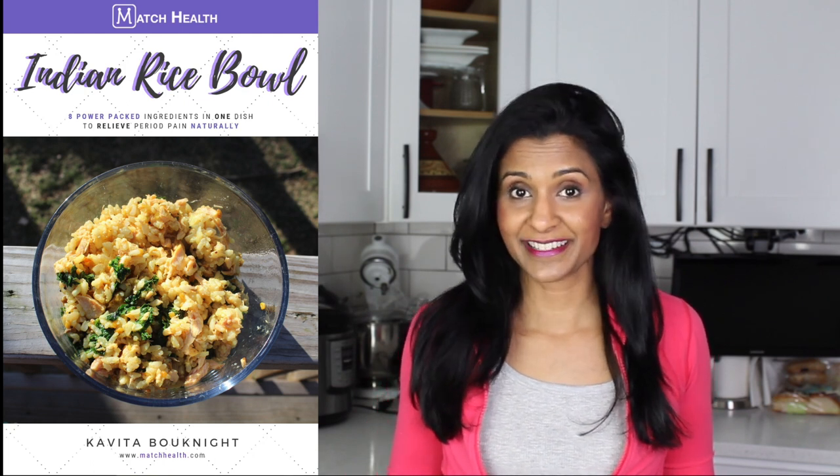Now you have this super simple, delicious Indian rice bowl recipe that you can try at home the week of your period or even beyond that. To get this recipe, all you have to do is look in the description section below and you'll be able to download this recipe for free. Food is just one natural way to find period pain relief, but there are other options.